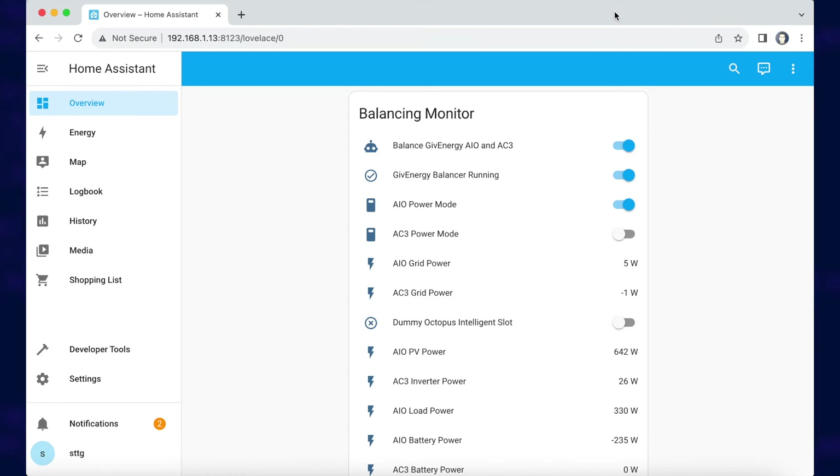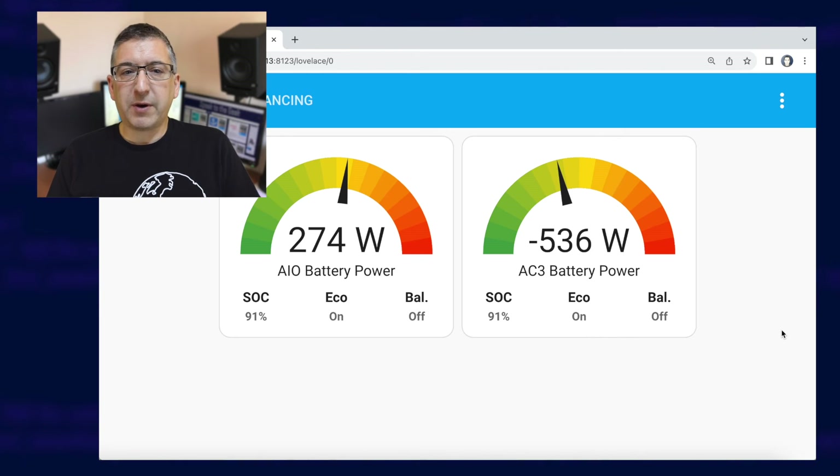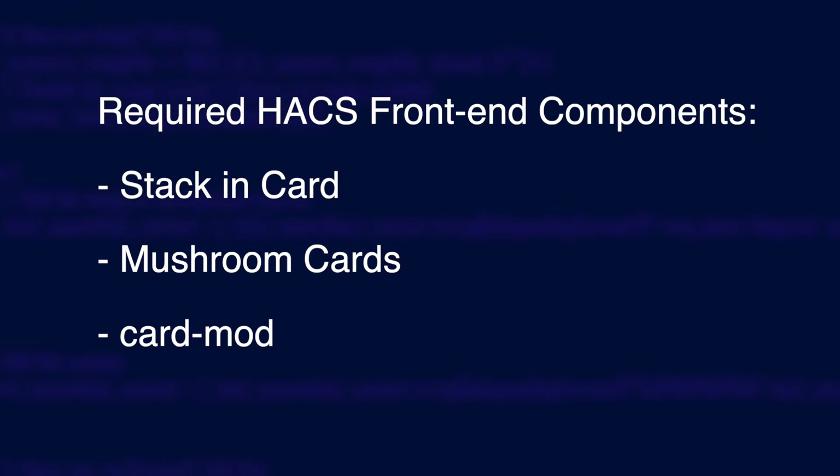You want to be able to see what is going on — there are several sensors you should keep your eyes on. I have an entities card showing several useful entities, and you can watch the switches toggle by themselves as balancing kicks in and see the various power values in real time. I'll put a template configuration for that card up on my website. What I really like to use to keep an eye on things is a gauge card — it's a specially created bodge of a few components all merged together to show the power output of both batteries, their state of charge, whether or not they've been paused, and whether or not the balancer is running. If you'd like to recreate this yourself, you'll need to add a few front-end components to HACS first: stacking card, mushroom cards, and card mod — and I'll put links to all of those in the video description.